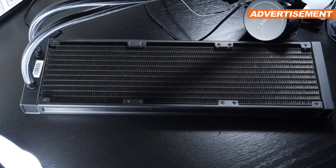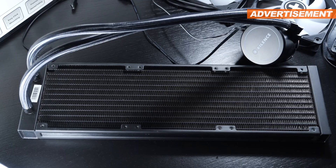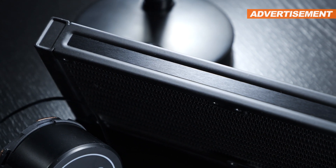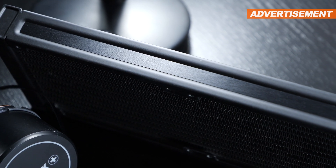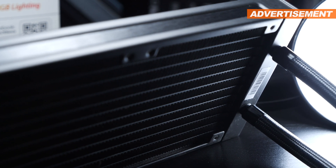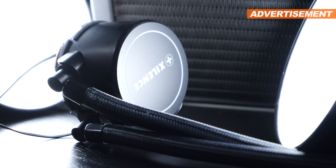As with close to all AIO units out there, we are looking at an aluminum radiator that seems to be very well made. There's also a bit of that brushed aluminum look going on. Even though it's mostly just for cosmetics, we do see metal fittings on both the radiator as well as the pump unit — certainly a nice surprise.